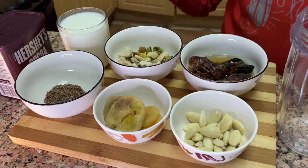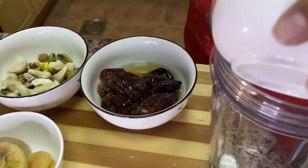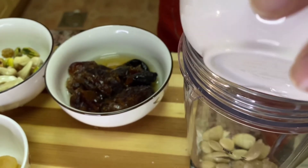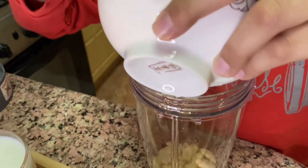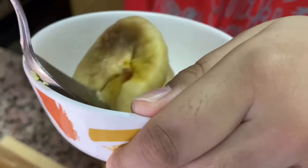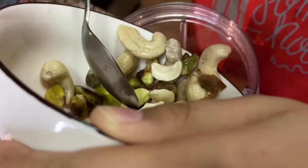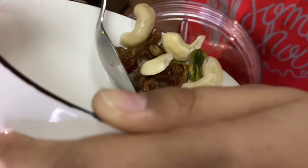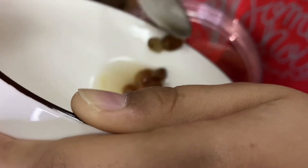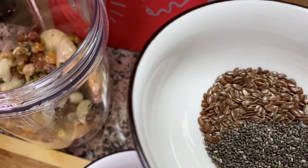First, take a blender and start adding all the ingredients one by one. Now I'm going to add dates and trunet, fig and apricot, cashew nut, raisin and pistachio, now the chia seed and flax seed.